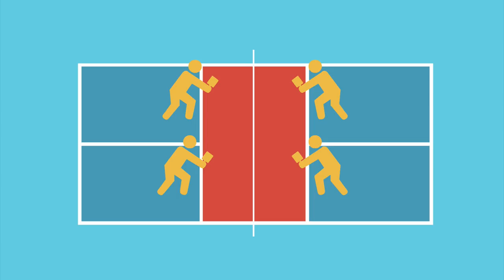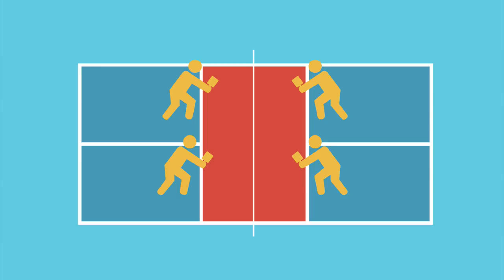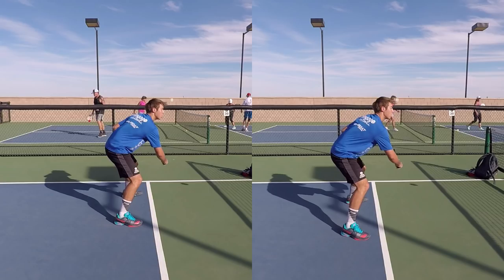As Ben outlines in the article, he uses this shot from the kitchen line when all four players are at the net. It's a surprise shot because the setup looks very much the same as the setup for his volley dink from the backhand side. Here are two shots of Ben — on one, he is about to hit a backhand roll, and on the other, he is about to hit a backhand dink volley. Consider both images for a moment. Can you tell which is which?